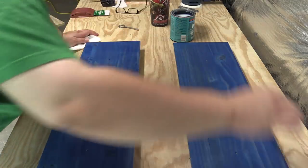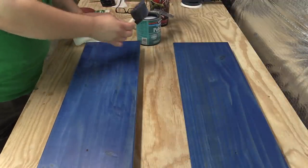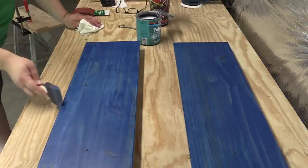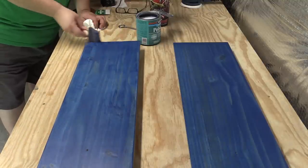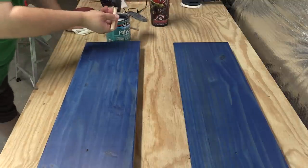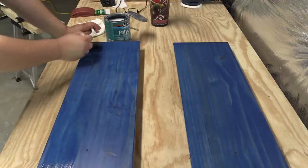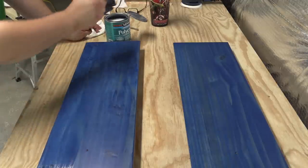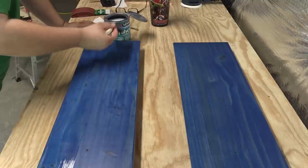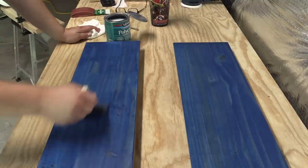This is starting to get tacky now. This time I'm going to start by doing the edges themselves. Now I've got my edges. As far as applying this stuff, this is probably the easiest part of the entire process — you're basically just trying to get it wet.